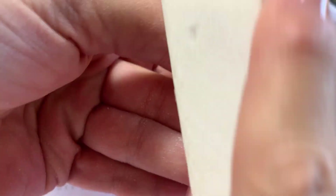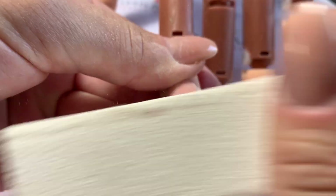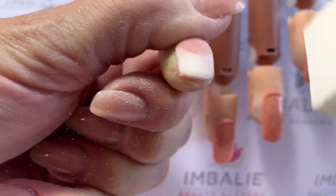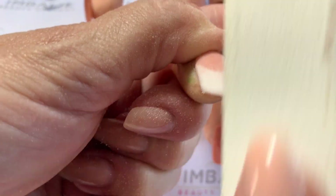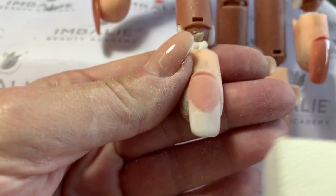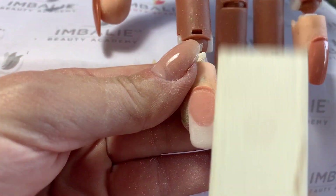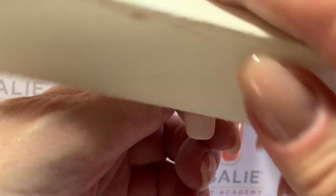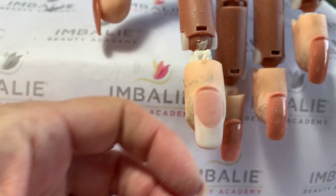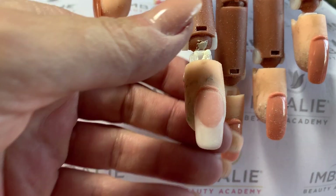I can show you that the minute you start refining, that whole smile line just pops. Always make sure you look down the barrel so that the product is even and that you have a beautiful C-curve. That was just literally a little buff — nothing to it, absolutely quick and easy.